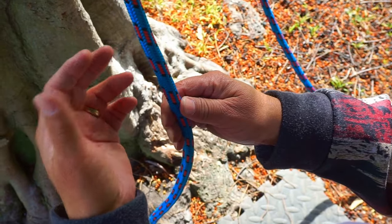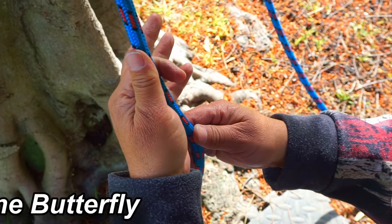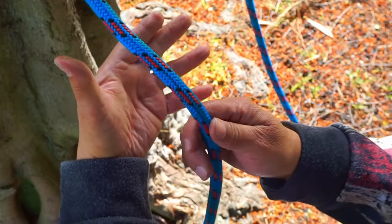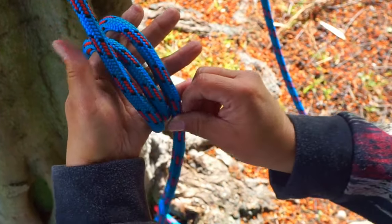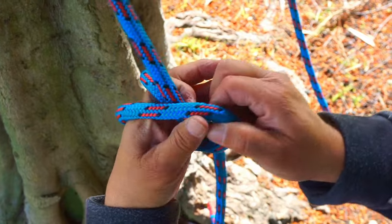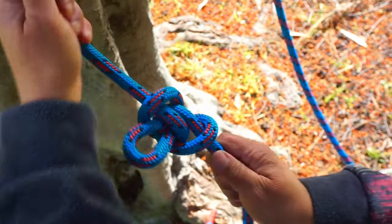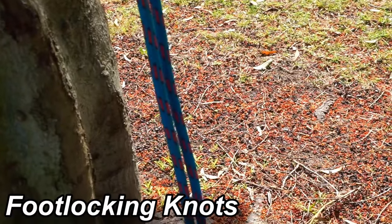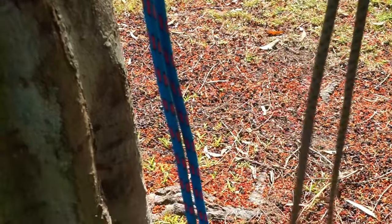The next midline knot is the alpine butterfly — it's a good loop knot, great for canopy anchors and midline attachment. Put the rope on your hand and wrap once, twice, having three loops. Take the center one, bring it to the right one, bring it over the next one, and back through. Tie, dress and set it. That's your alpine butterfly.